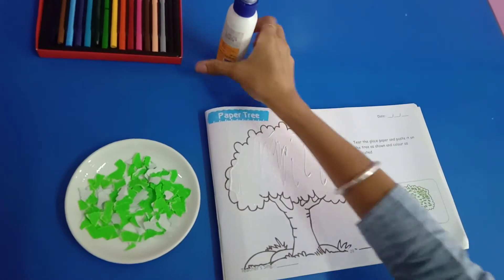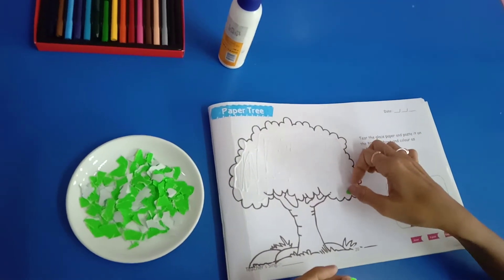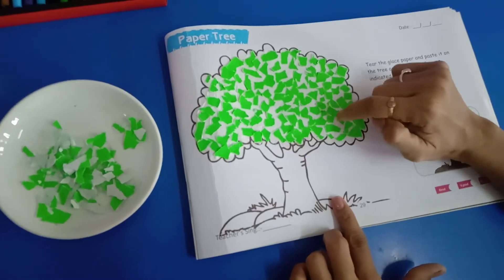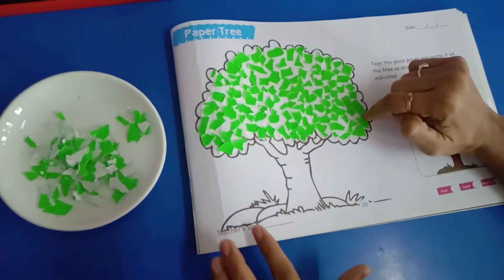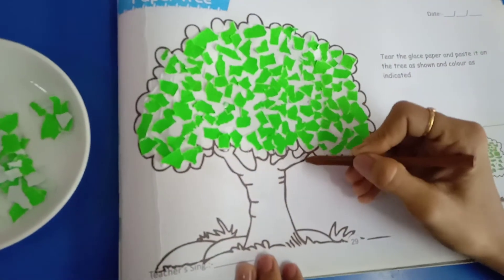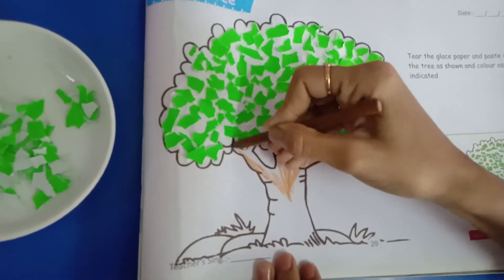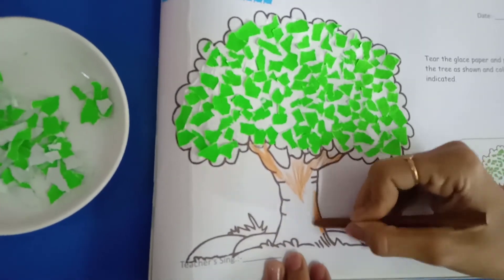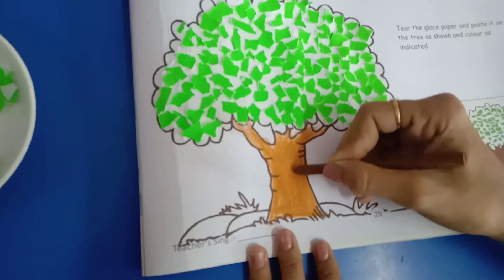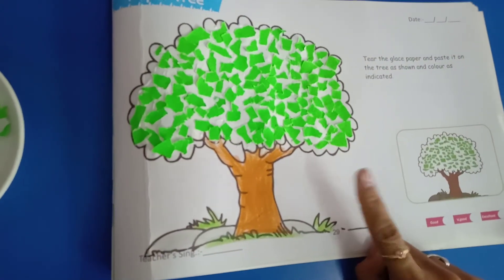Paste pieces of paper randomly like this. After that, we are going to color the trunk of the tree brown like this. Now, complete this paste neatly. Thank you.